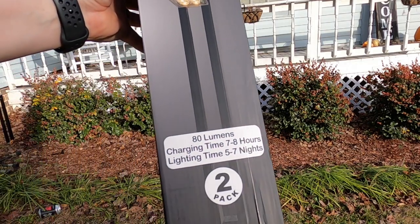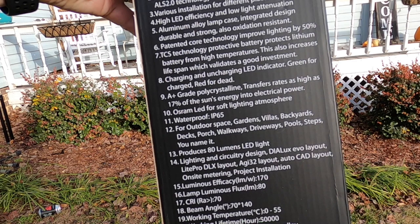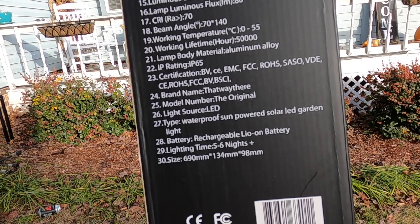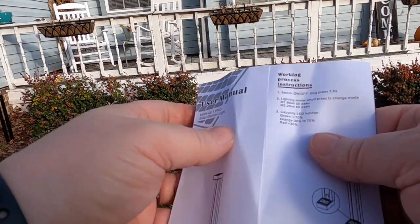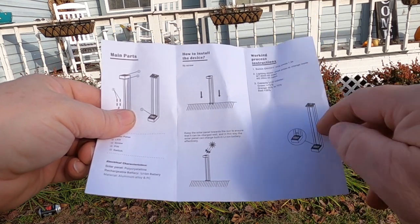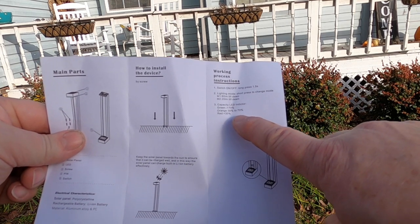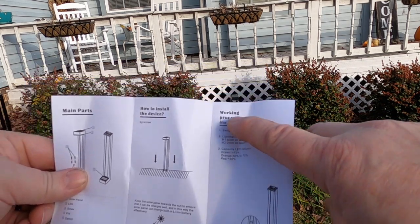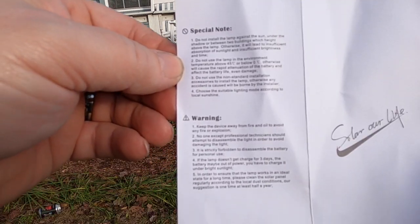I'll move this up really slow — pause it if you need to so you can read what it says. See if this is something you're looking for. There will be a link in the video description below. It also comes with a little user's manual that shows how to install it, how the sun needs to be positioned, and how to turn it on. The LED indicator: green is 70%, orange is 30–70%, and red is less than 30%. The switch on and off is 1.5 seconds with that little pin.